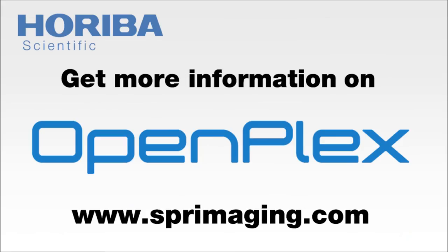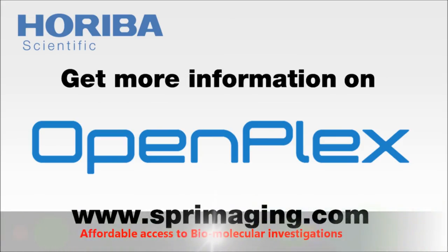OpenPlex is an affordable and easy solution for any kind of multiplex molecular interaction analysis. We invite you to visit our website sprimaging.com to find out more.